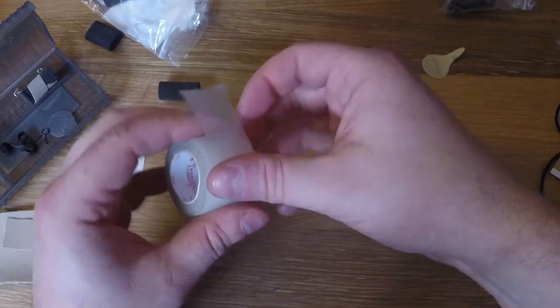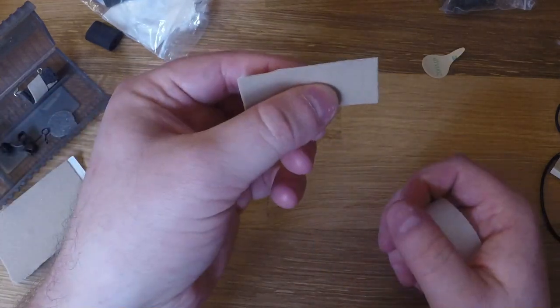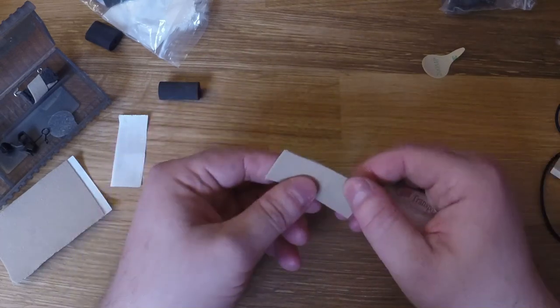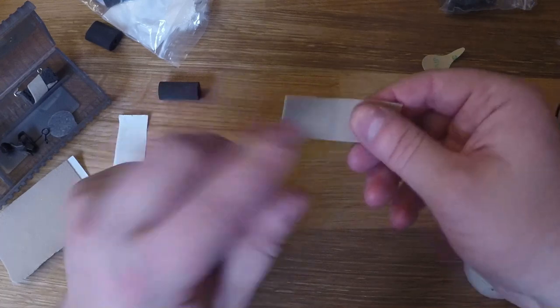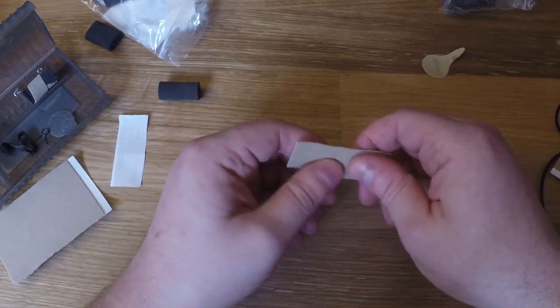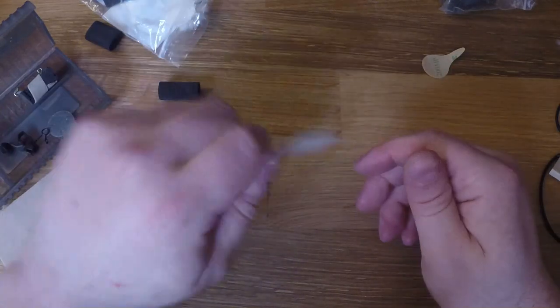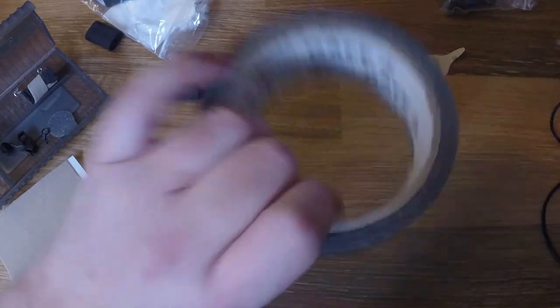One downside is it really sticks to people's skin — after a long day you'll pull this off and it'll leave a mark. This moleskin tends to be a little bit more gentle on people's skin. It comes in skin tones as well — I have a tan and a black one for darker skin tones. There isn't too much in between, but it's nice for blending in.